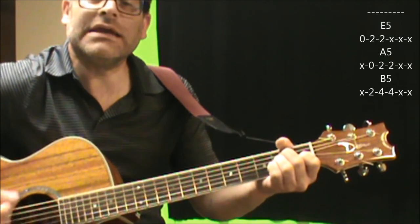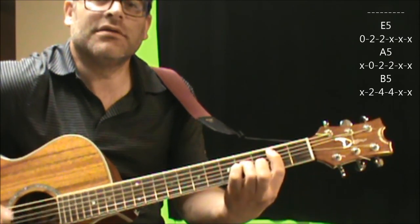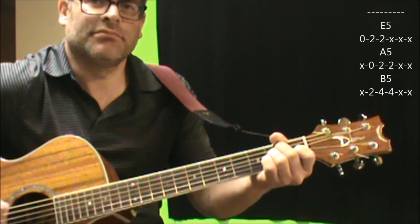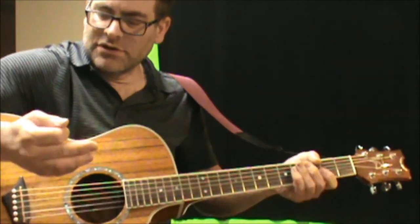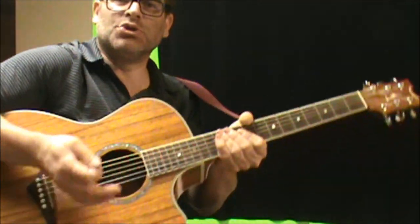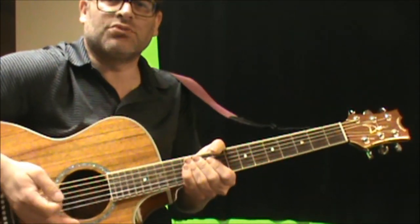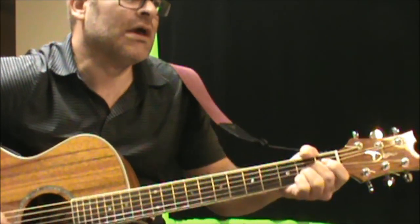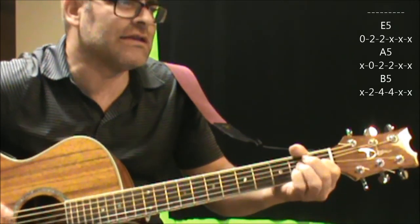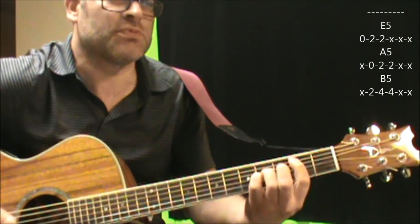So you're just going from an E to an A, B, A. With the palm muting — if you're not used to it — I'm literally using my palm, keeping it towards the bridge of the guitar and just putting some pressure, not too much, to get that chunky sound. When the verse comes in, you're still hanging on to these chords, which you're using for the intro part.